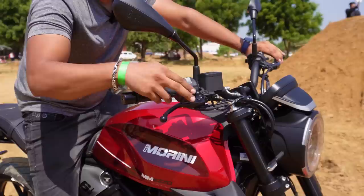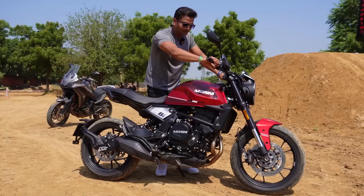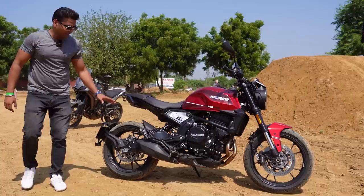The motorcycle has inline twin cylinders, with a 650cc capacity. How is the sound? It's a normal sound at normal RPM. It's an underbelly exhaust. If you want, you can put it.